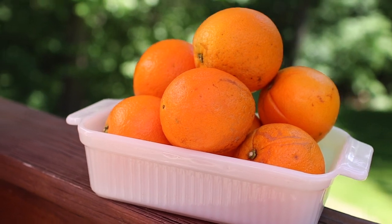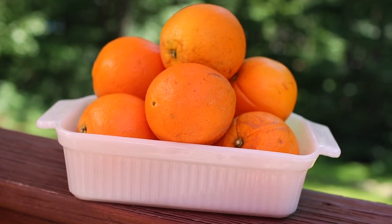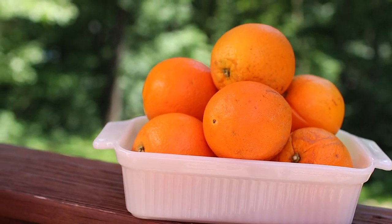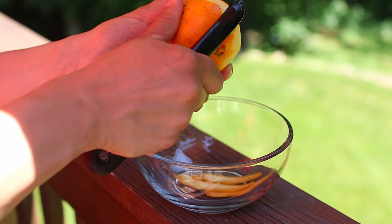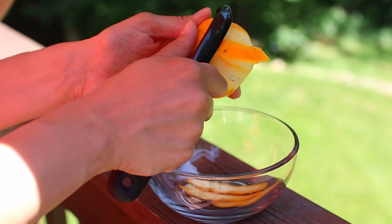For the fourth one we're going to stick with drying out our peels but this time we're going to use orange peels. You can use these in homemade teas, marinades, infused oil, bath salts — the list really goes on. There are so many things you can do with dried orange peels.